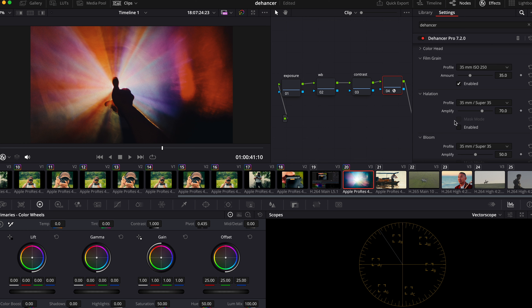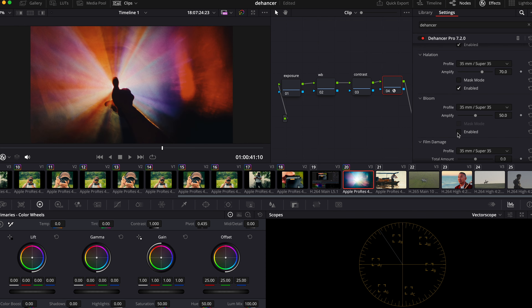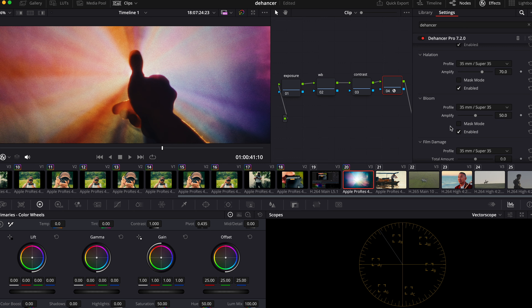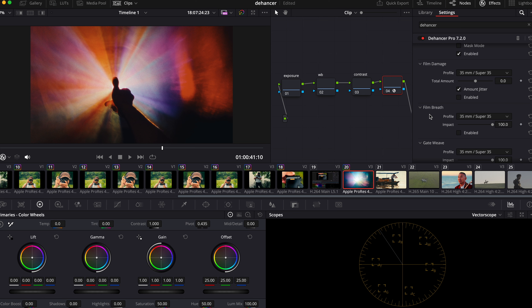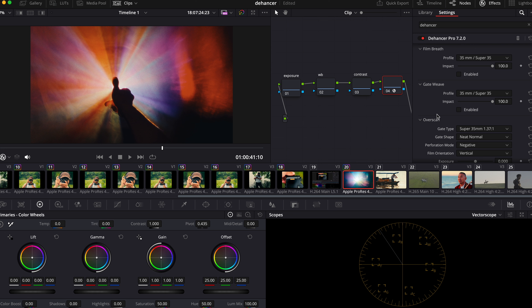In the halation section, I'm going to enable halation — halation is the highlight parts that are glowing. Also enable Bloom to make sure the highlights have a little bit of that blooming look. I don't think I'm going to do Film Damage, Film Breath, or Gateway — they're not really my style.